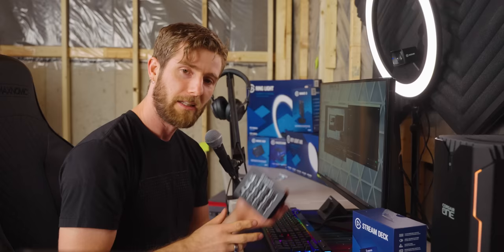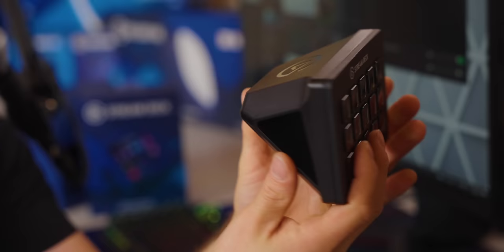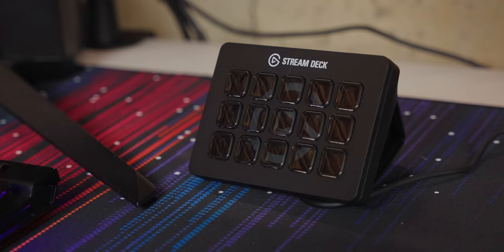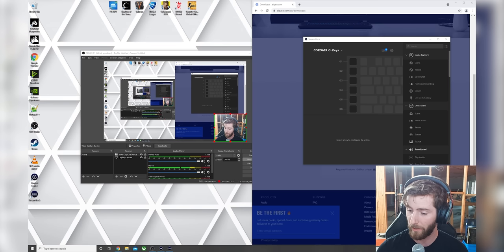I can't believe we made it this far without setting up a Stream Deck. This one specifically is the Elgato Stream Deck MK2, which features Type-C interchangeable face plates as well as a detachable 45-degree fixed angle stand. Each of the 15 keys is an individual display, so you can have whatever icon you want — they're full color — and you can configure them to do anything from button presses, to macros, to starting and stopping your stream. Now that the light is connected to Wi-Fi, we can adjust our color temperature to be warmer or cooler, and we can adjust our brightness.